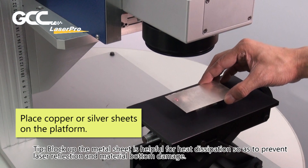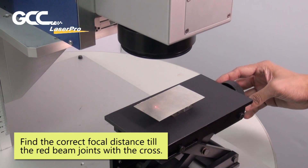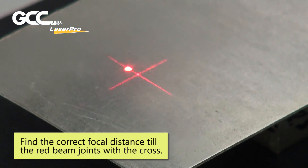Place copper or silver sheets on the platform. Blocking up the metal sheet is helpful for heat dissipation so as to prevent laser reflection and material bottom damage. Find the correct focal distance till the red beam joins with the cross.